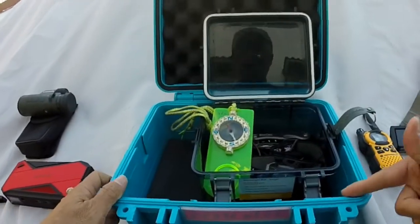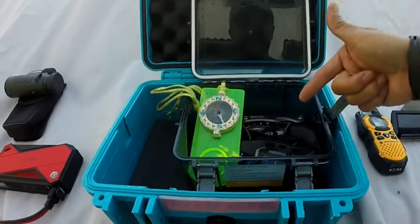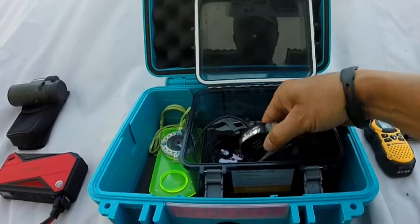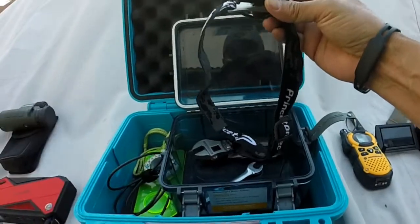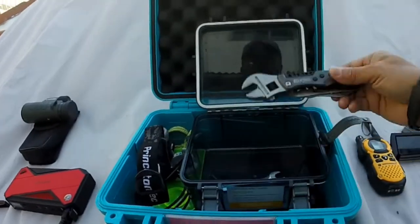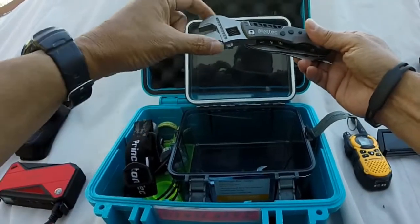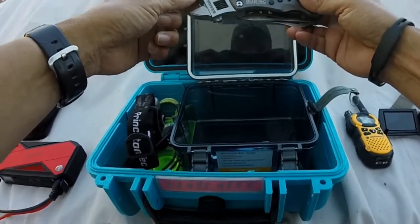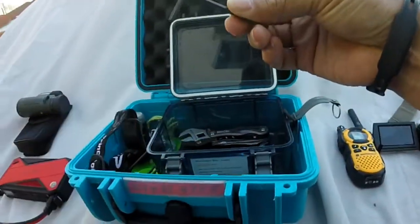Inside the blue case lives another kind of waterproof case — a little bit of redundancy there. Inside that case I have an old school compass and a headlamp. Lighting is one of those areas where you should have redundancy, so this is actually my secondary headlamp. I also have a multi-tool here — a bit different than the plier type, because having a little crescent wrench serves me better for maintaining or fixing the Hobie Mirage drive on the water. And finally, an Allen wrench.